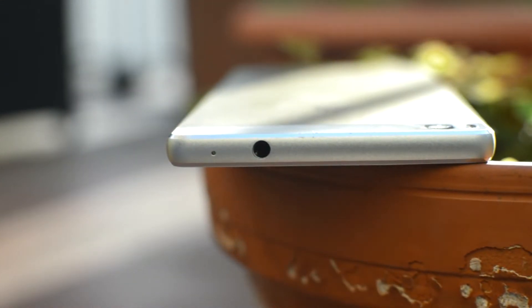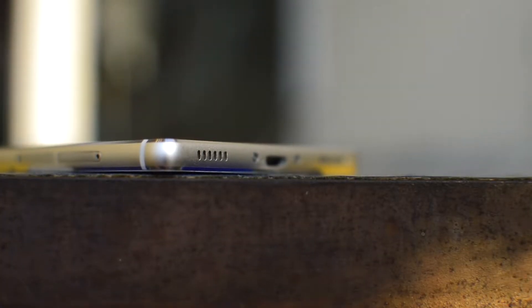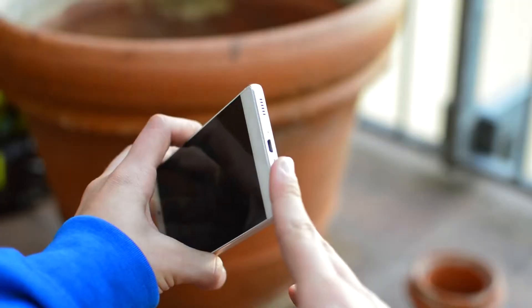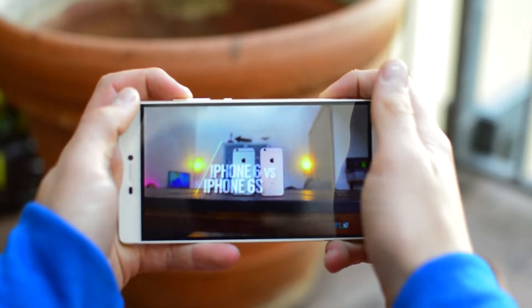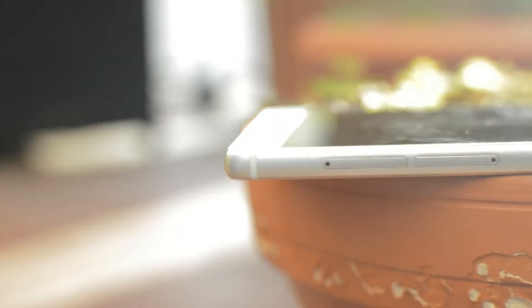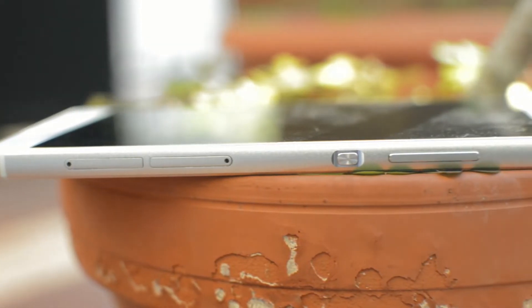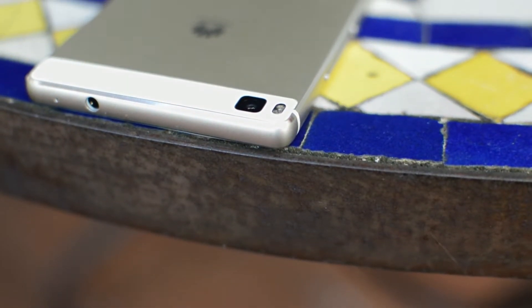Taking a look around the phone, the headphone jack is on the top, the charging port and the speaker on the bottom. It's not a stereo speaker — the other grill is really just there for aesthetics. It's a good speaker, but sadly you can almost mute it when you cover it, and that happened to me often when holding it in landscape orientation. On the right side there's a SIM and micro SD card slot, which is great. The buttons are a little small but clicky and the power button has a nice texture around it. What I do like is that the camera is not protruding, like with other very slim devices.